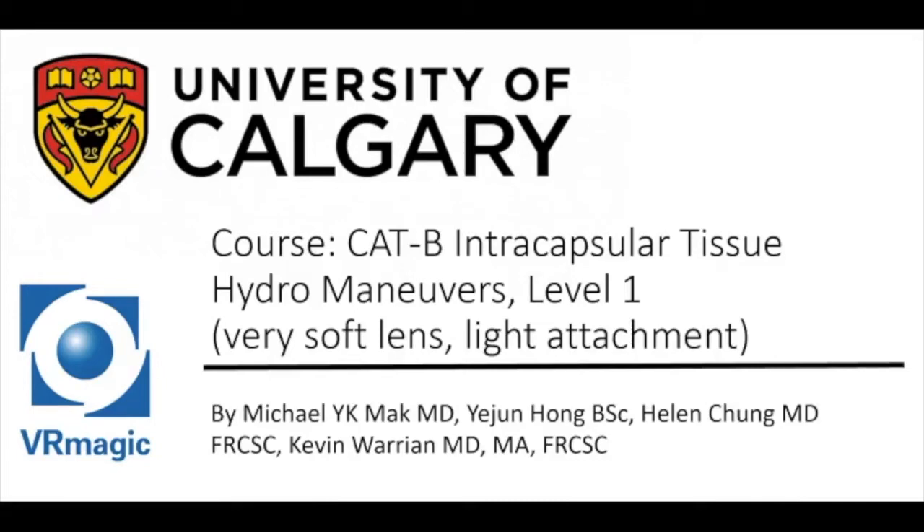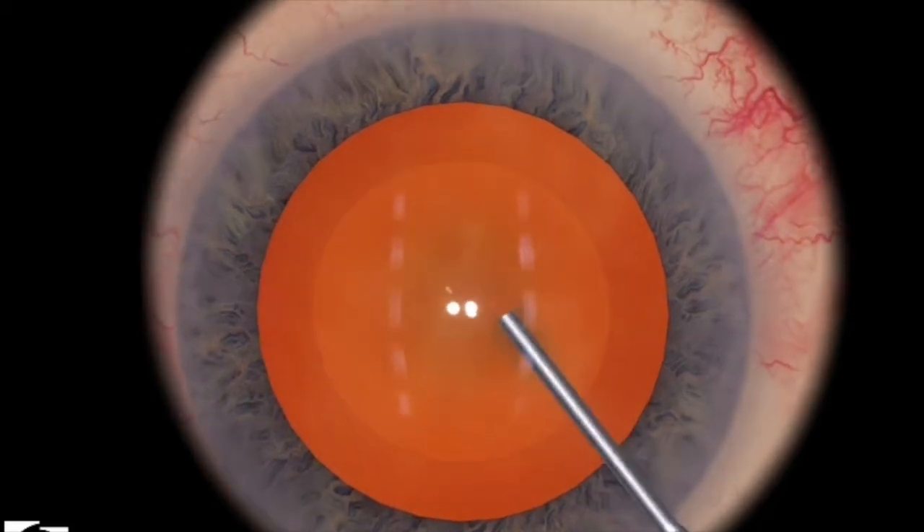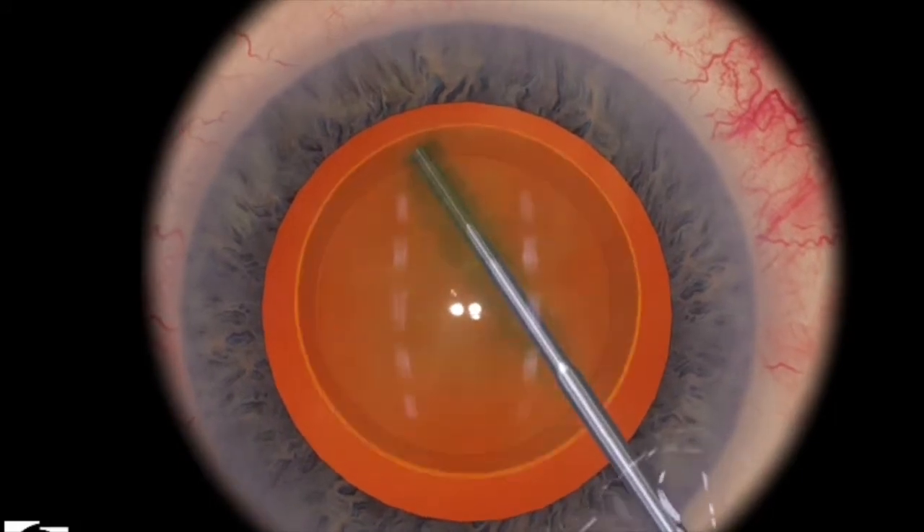Hello, my name is Dr. Michael Mack. I'm one of the residents here at the University of Calgary, here to explain Cataract B Intracapsular Tissue Hydro Maneuvers Level 1. In this particular level, you're switching gears from creating capsulorexis in order to practice hydro dissection and hydro delineation.